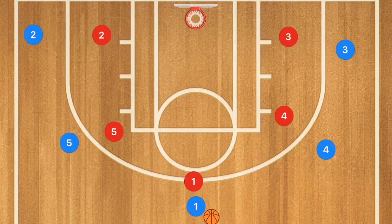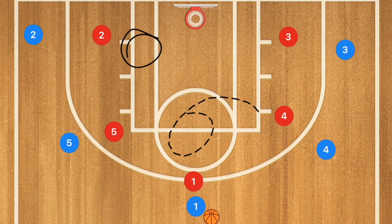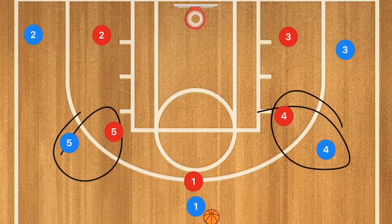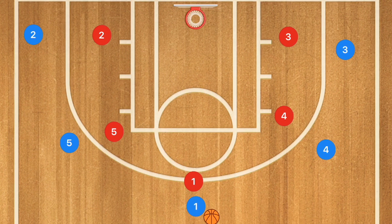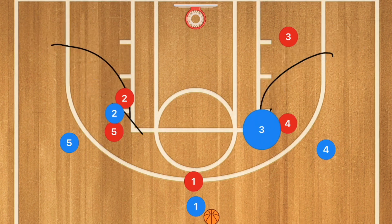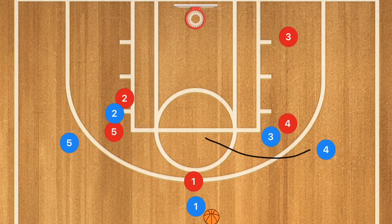Now going back against a man-to-man defense in a 5-out, we're looking to create opportunities for high-to-low post passes. We'll start with our post players on the wings. We're going to set a back screen for the tallest man and a side screen on our second tallest man. The back screen happens here and the side screen here, looking for a cut to the high post and a cut to the basket.